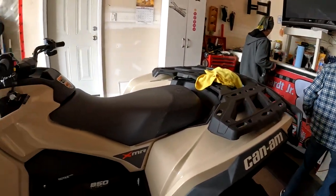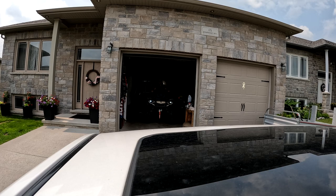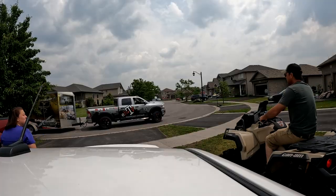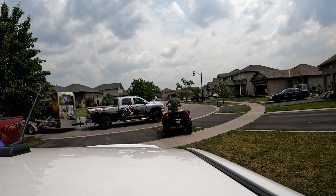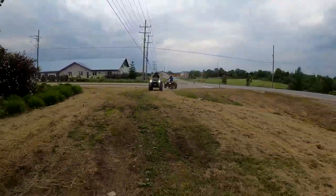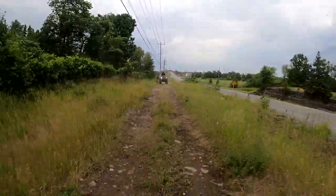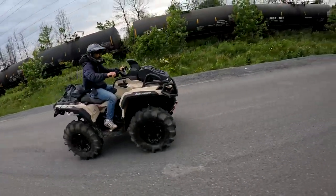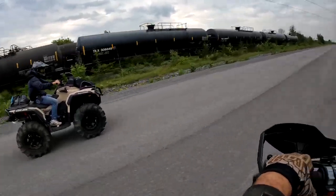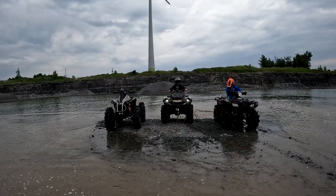Happy birthday to me! This bike is awesome, bud. That's awesome — good job.